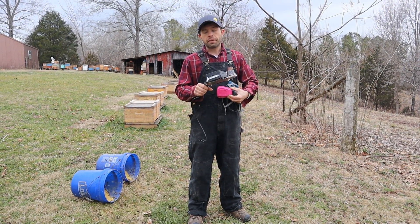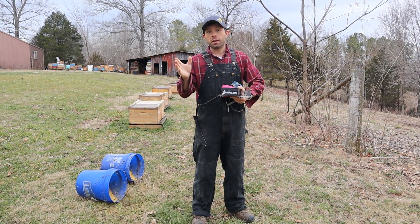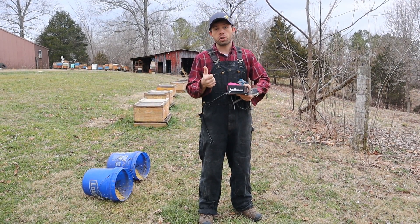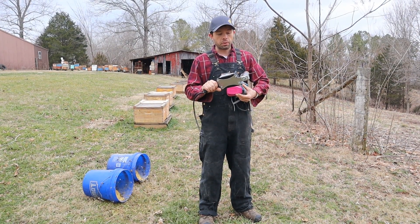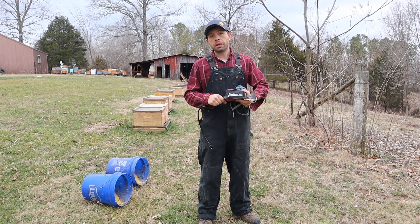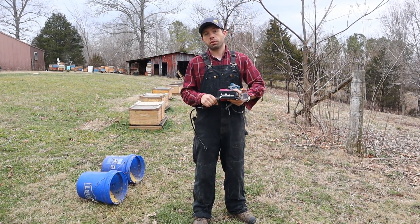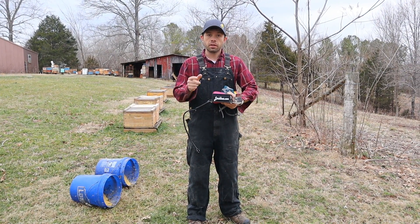We don't get any kickback for doing a video on this. So if you order one, just say hey from us — we like letting you know what products are out there, especially ones that work well. Overall, I've been very pleased with this vaporizer. If you need caps or a vaporizer, you can go to LauraBees.com — I'll leave that link below. If you have any questions on the LauraBees vaporizer, leave them in the comments below.